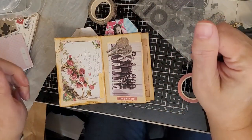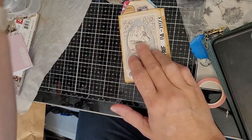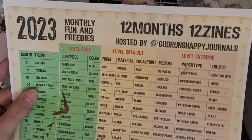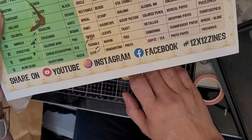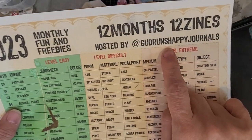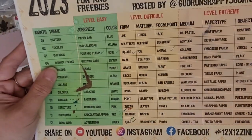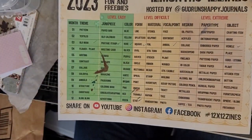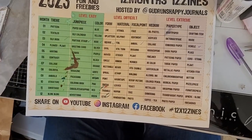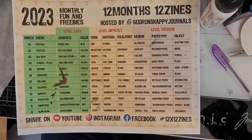Hey crafty besties, it's your crafty bestie Tabitha. It is time for 12 months, 12 zines with Goodrun. Thank you Goodrun for making this. And Goodrun's Happy Journals — let's see if we can get it in the frame. She has this challenge for us, see if I can raise this up just a little bit. Sorry guys, I moved my camera holder.